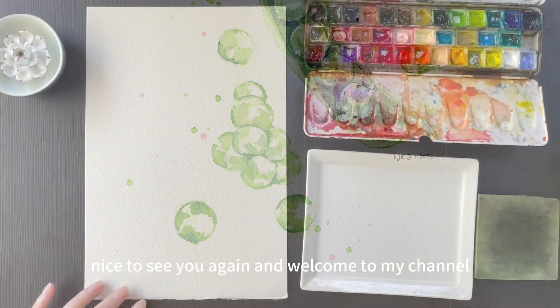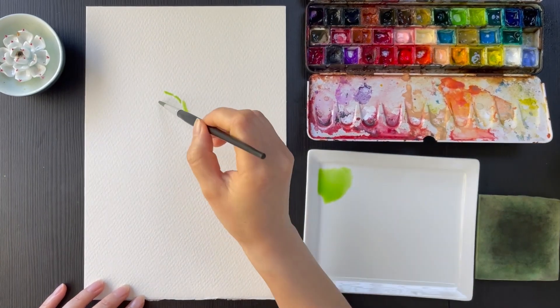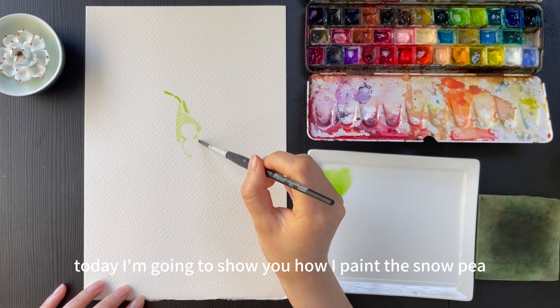Hi everyone, nice to see you again and welcome to my channel. Today I am going to show you how I paint the snow pea piece.